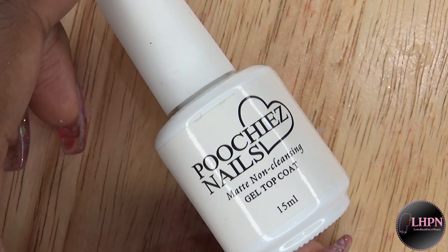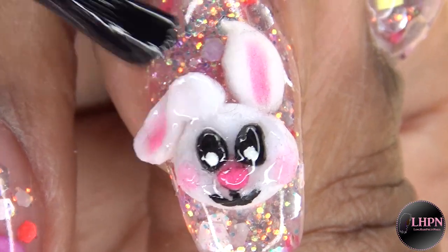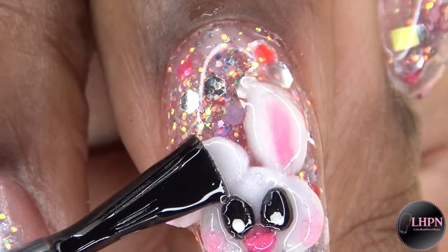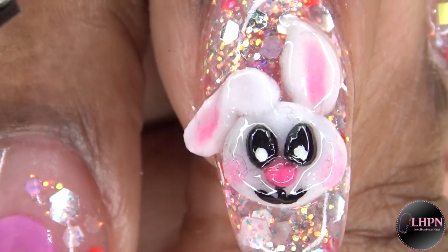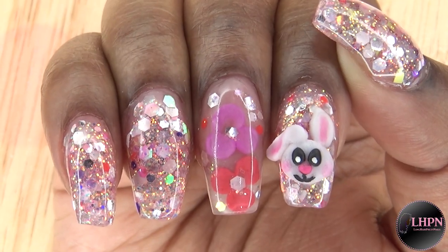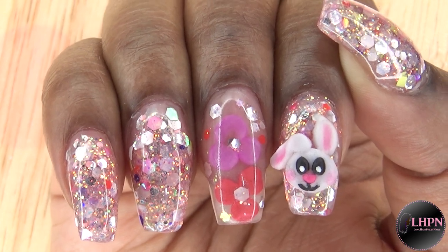This is the Poochies Nails matte gel top coat, and I apply this all over the bunny — this just seals everything in. I cure for 60 seconds and this is the finished look. This bunny is so adorable, you guys!